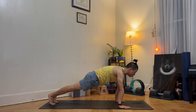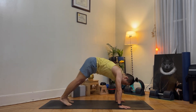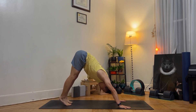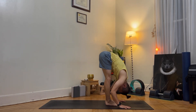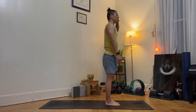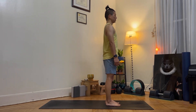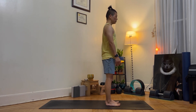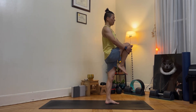Come into plank position. Inhale, stay. Exhale, chaturanga — or variation with knees down. Inhale, up dog. Exhale, downward facing dog. As you inhale, bend your left knee and jump forward. As you exhale, forward fold. As you inhale, arms up towards the sky — mountain pose. As you exhale, Tadasana, standing pose. Take a deep breath in and out. As you inhale, bring your right knee to the chest, interlace your fingers and grab the shin bone. Hold for 5 seconds.